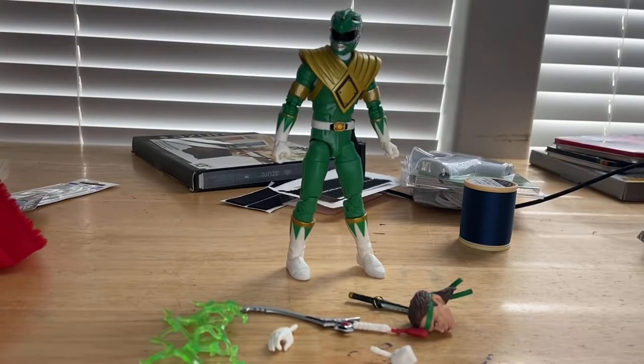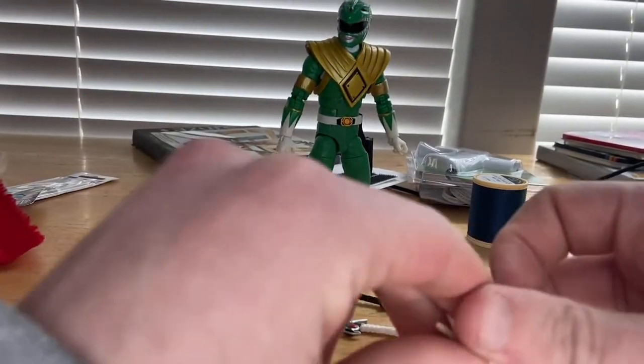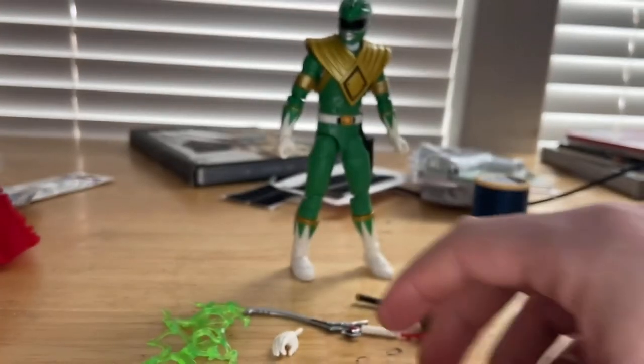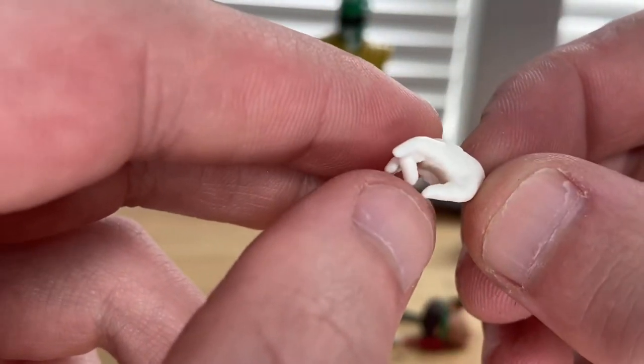Here he is out of the packaging. Let's go over the accessories first. He comes with one fisted hand — we've seen this style before — it's completely white with a little forearm padding there. He also comes with a second hand that appears to be a grip-style hand.